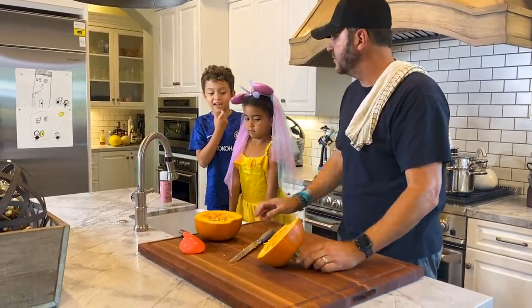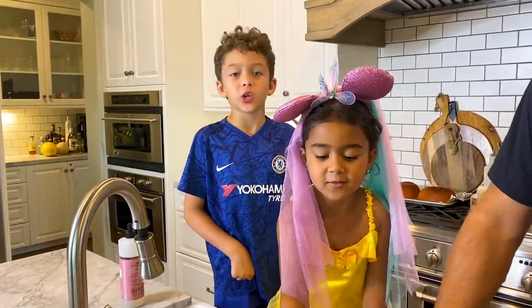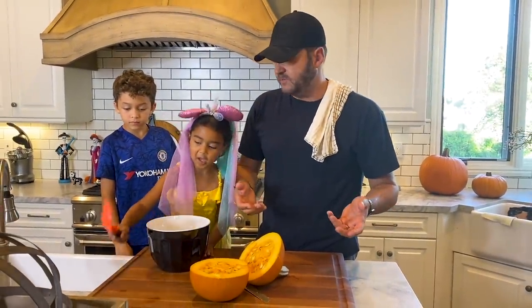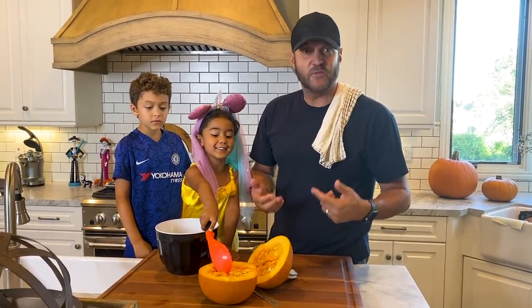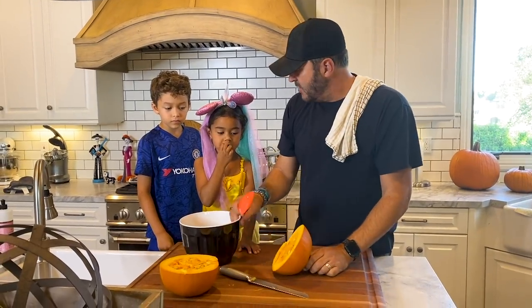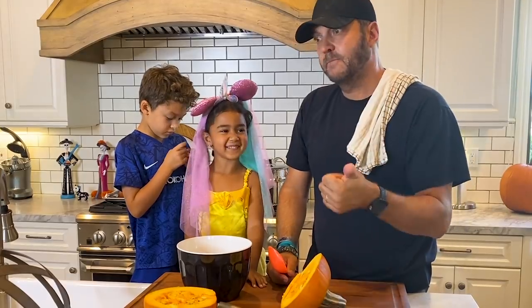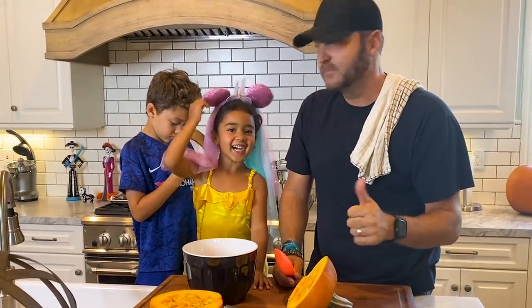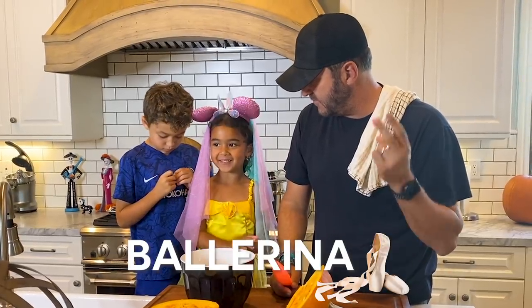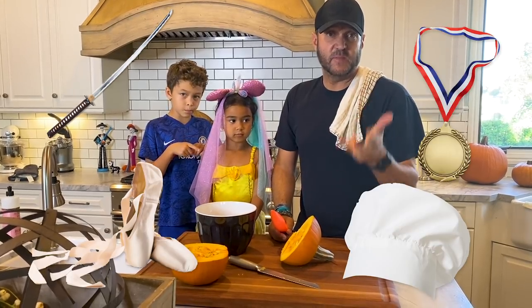Earlier I lost my tooth! You lost your tooth? Two days ago. As you can tell, since we went to the farmer's market, Rai Rai has decided to change her outfit for the third time — she's now a princess cook. What do you want to be when you grow up? A ninja, a chef, a ballerina, and gymnastics.